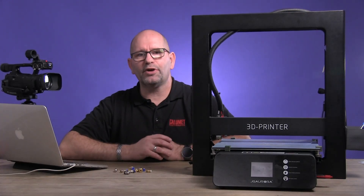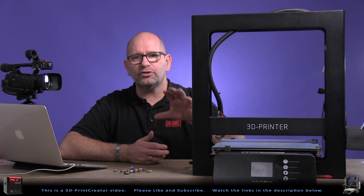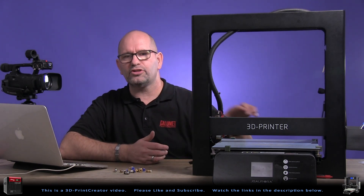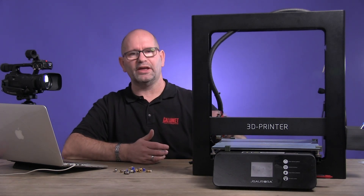Hey everyone, my name is Brian and I'm the 3D print creator. In this episode I want to talk to you about a simple fix that you can do on your JG Aurora A5. Or isn't it a simple fix? Let me explain to you.